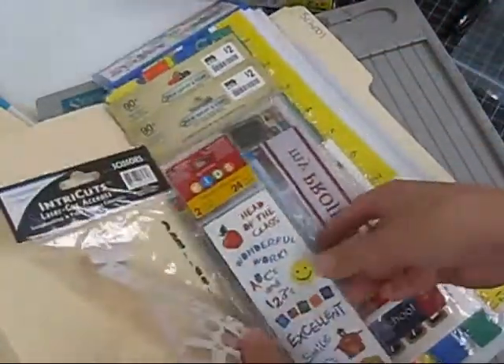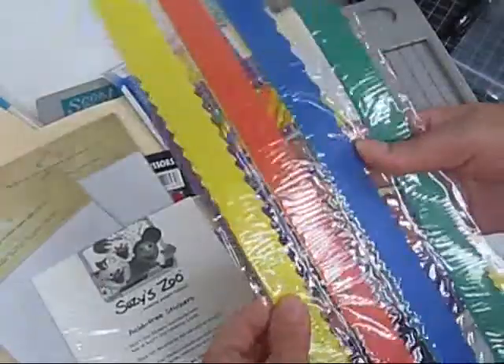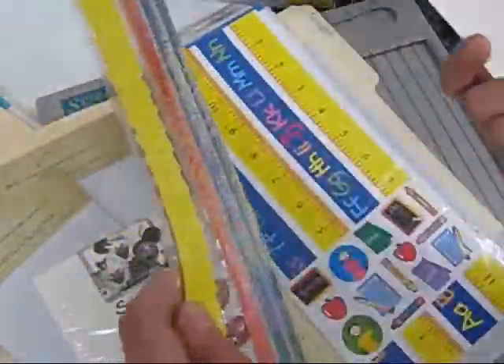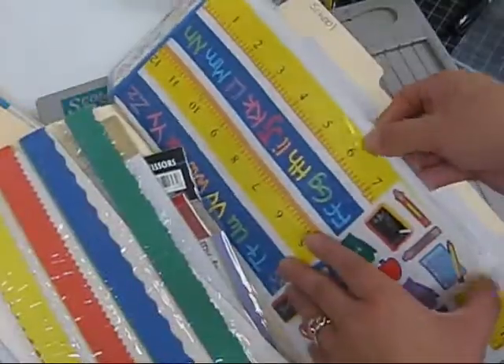Then I have school — this is school related. Anything to do with school, teacher. So I have these. And this wasn't in a school set — it was just separate. But it had primary colors, so it looked school related, and I just decided to put it here.